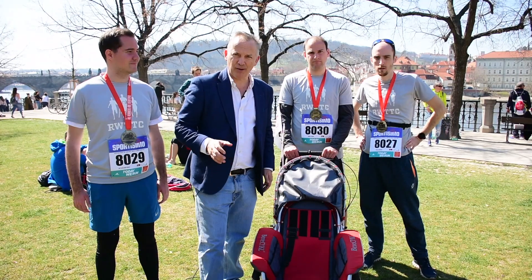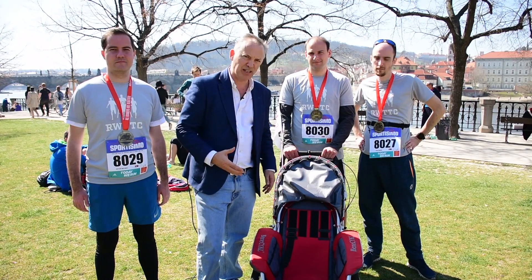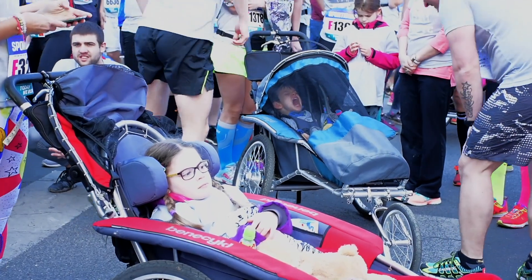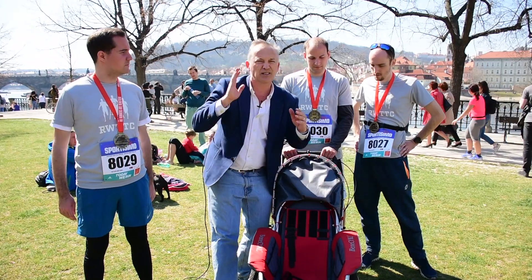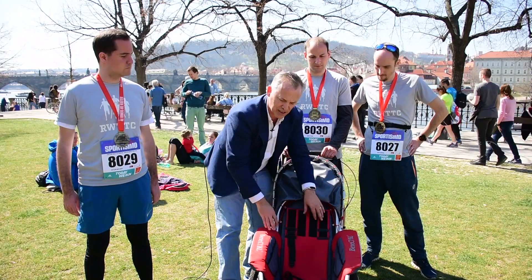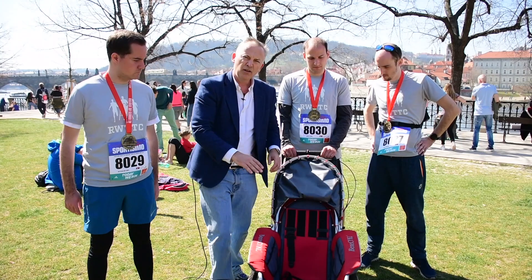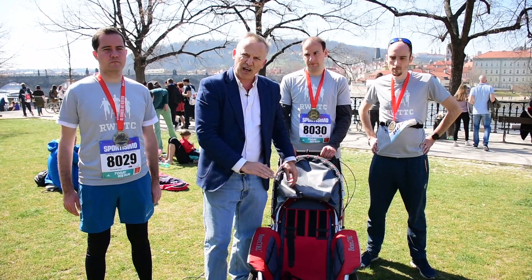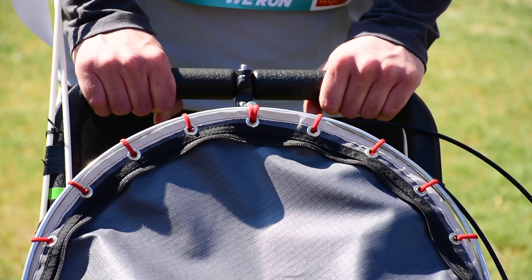The most important thing about running with special needs children is to have a carriage that properly represents the needs of the child. You can see here we have straps to keep the child in place. You can also see the Velcro here, because some kids might not have the backbone to be able to keep their head up, so you can actually place this. The other thing to consider is rainy weather. One of the most important rules is if there's ever a child in the carriage, there is always to be one person holding the carriage at all points.